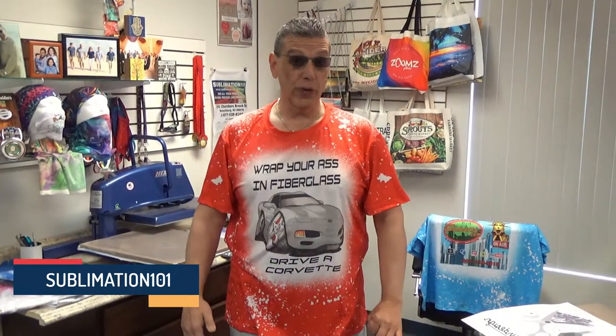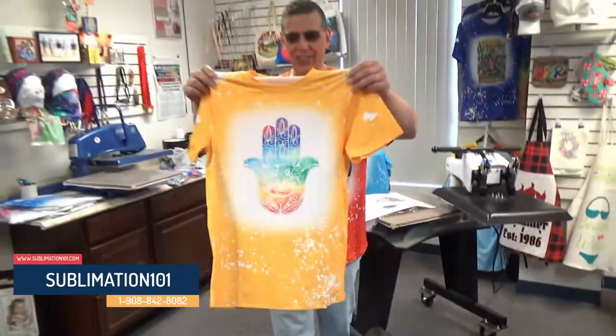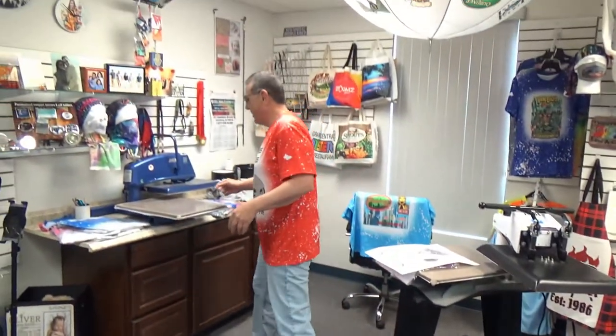Good day and good day! Sublimation 101! Our faux bleach shirts are in all the colors — I don't even want to call them colors. They look like flavors to me, like cherry ice and yellow golden cake and passion blue.